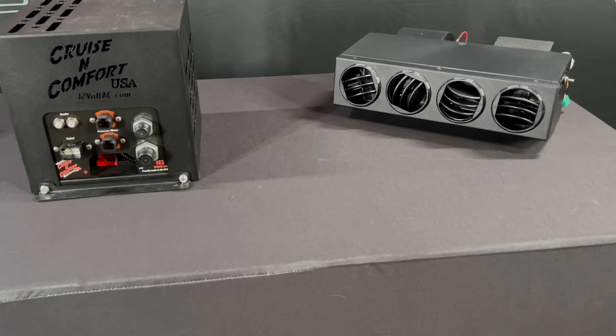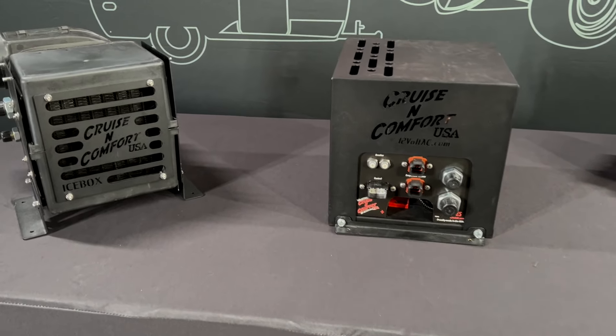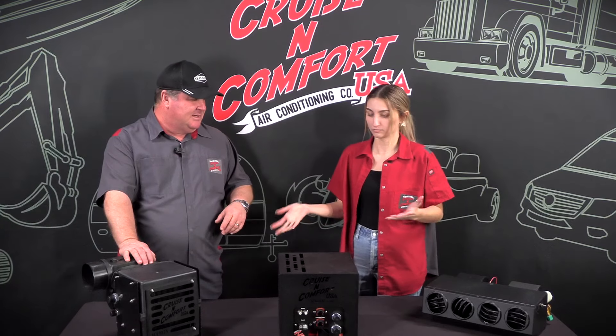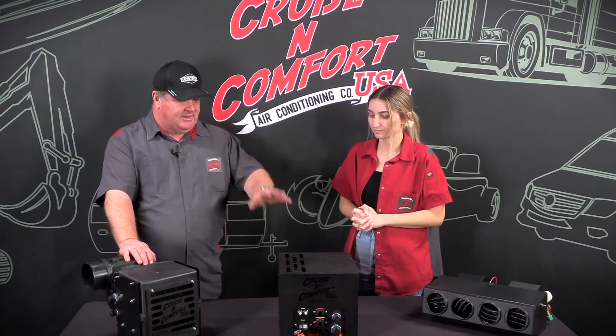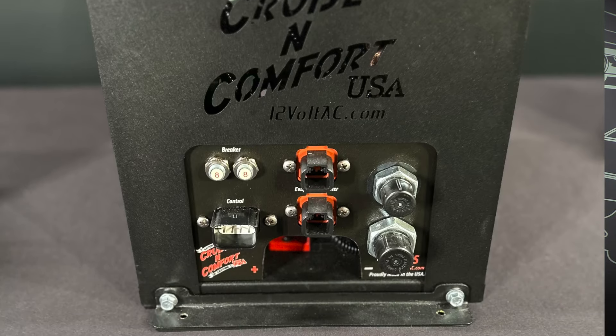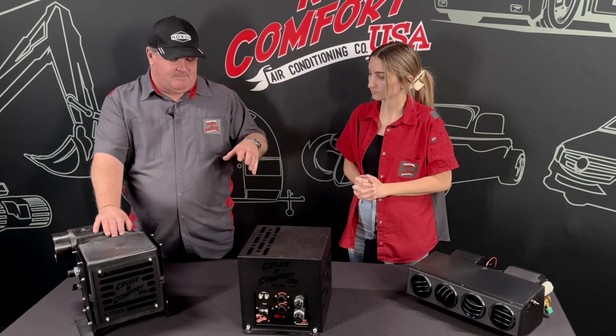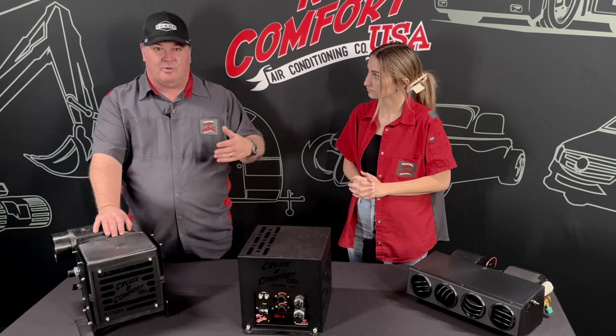We have the VES Ultra and the VES Icebox. So you want to know the difference between the two? Basically the compressor is the same — it has the same variable speed technology, the eco mode that's always active. It's also plug-and-play with our thermostats.